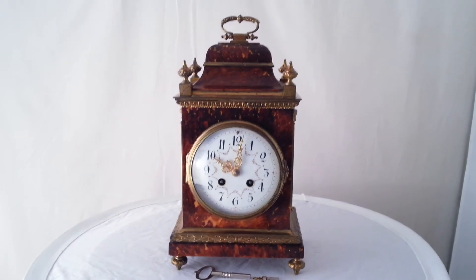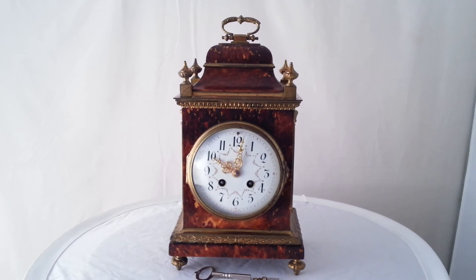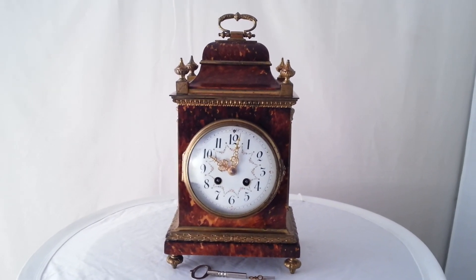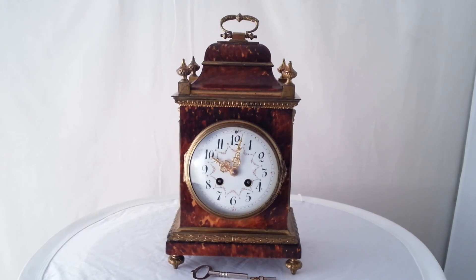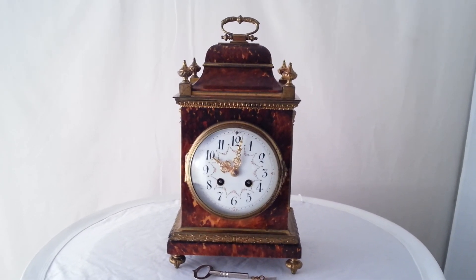The clock is for sale on my website, which is ianburton.com. You'll find contact details there and other details about the clock — dimensions, etc.